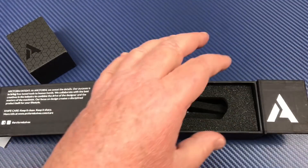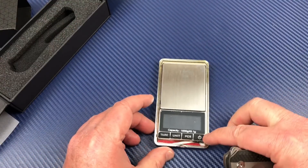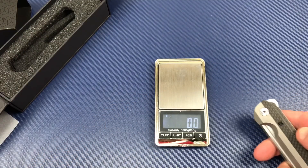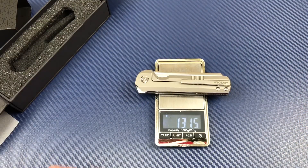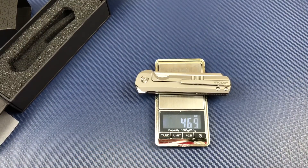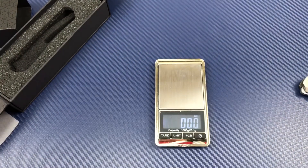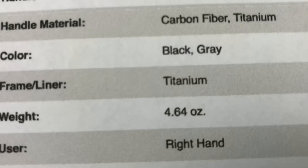Let's pull out the little scale we've been using recently. We're at grams — 131 grams. Let's roll back to ounces: 4.64. Right on with the Blade HQ readout — 4.64 ounces.